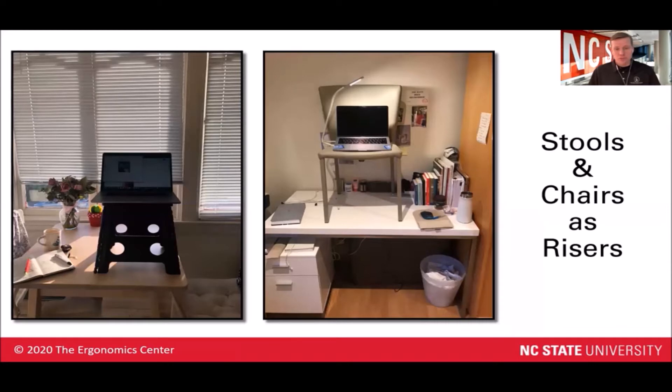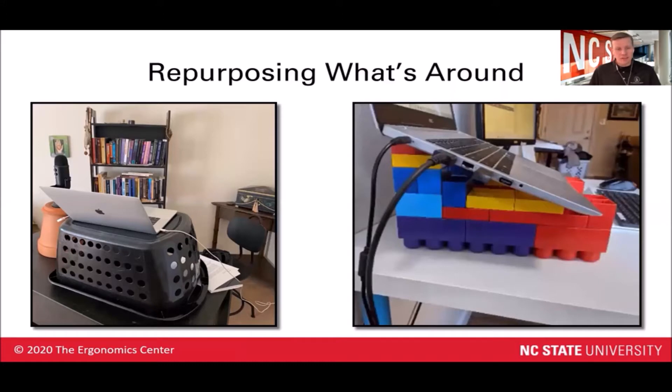We've also seen folks use stools or chairs on top of desks to help create a standing workstation, and here we've got a clever use of a laundry basket to help create a standing workstation. Over on the right hand side, we've got a laptop riser to help raise the height of that laptop screen a little closer to eye height, built out of Legos.